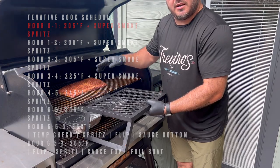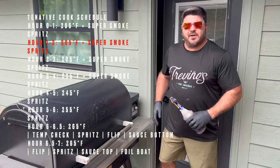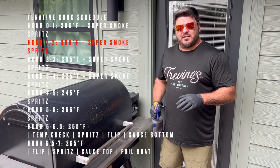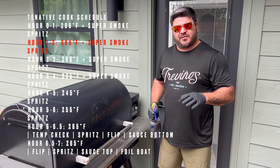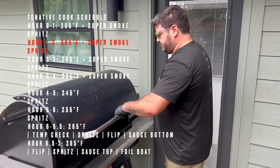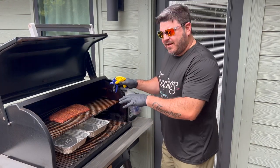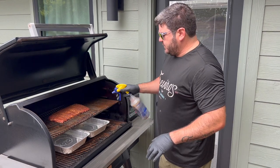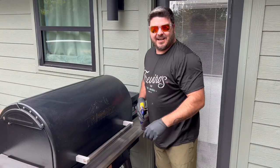These are going to sit for an hour. We'll see you in an hour. We are one hour into this cook, been at 205 and super smoke. We're going to do this for two more hours from this point forward — we're going to open it up, take a quick look, spritz our ribs, close it back up quickly, and let it go for another hour. I'm doing little light half trigger pulls; I don't want to blast any of this pepper off.